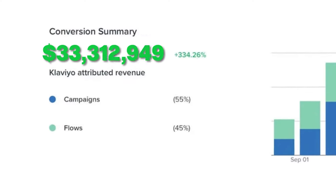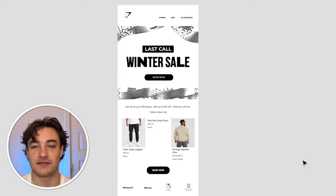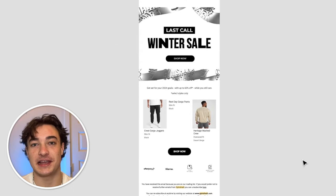Today I'm putting together email designs for three well-known brands to not only make them look nicer, but to also make them more money, starting with Gymshark. Hopping over into Figma here, I've pulled up the Gymshark email that I received about two weeks ago. We can tell that it is trash.